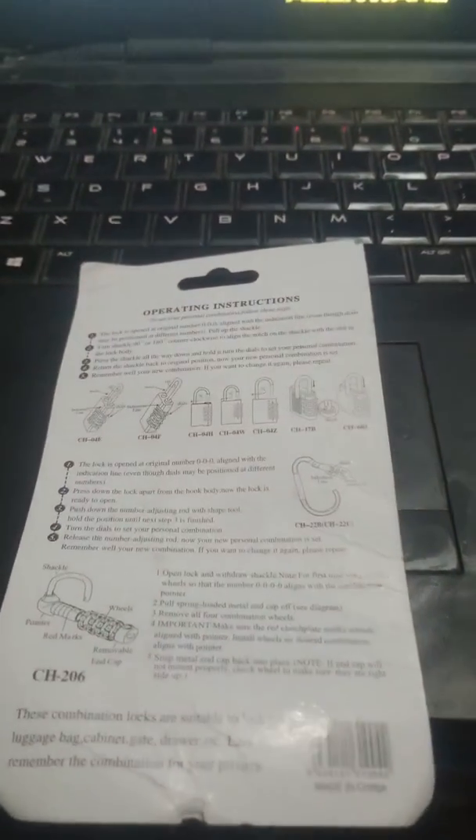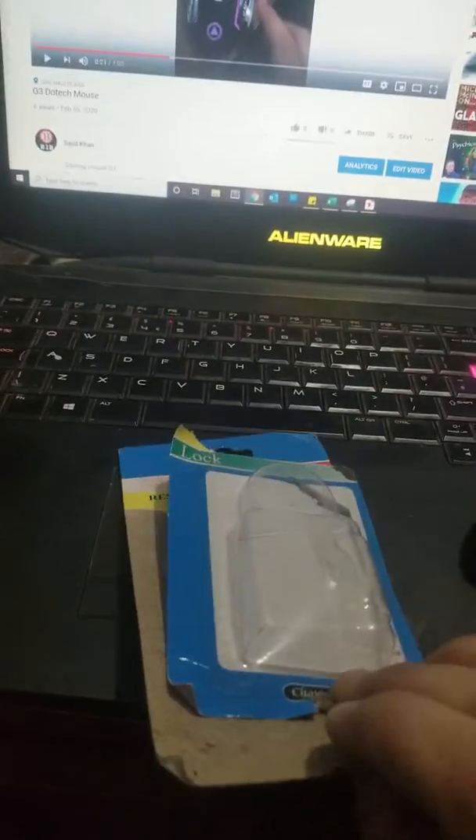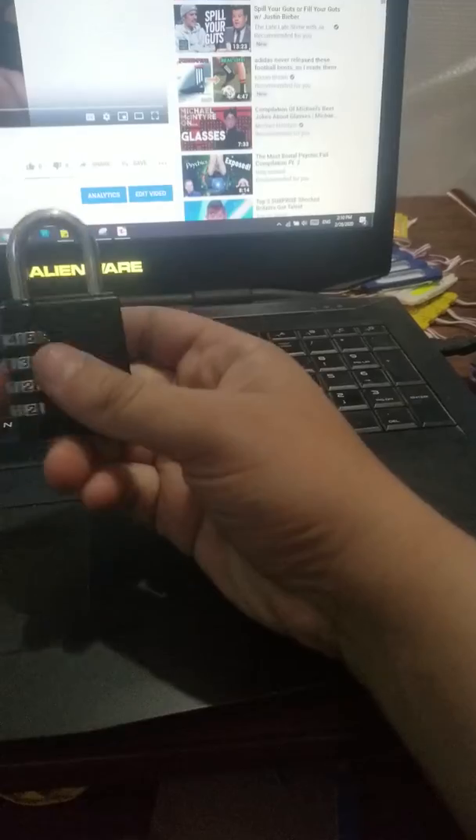I'm just going to show you something — not sure where I put it, I made quite a mess. Oh there we go. Read the instructions at the back: how to set your code, how to unlock it — it shows you everything. It comes packaged like this. I opened mine quite badly and messily, but you'll receive it in the full piece, properly packaged.